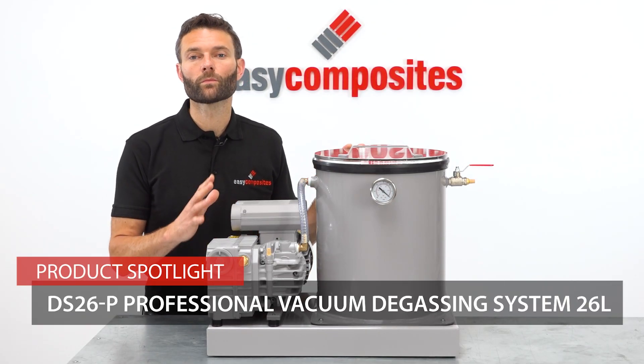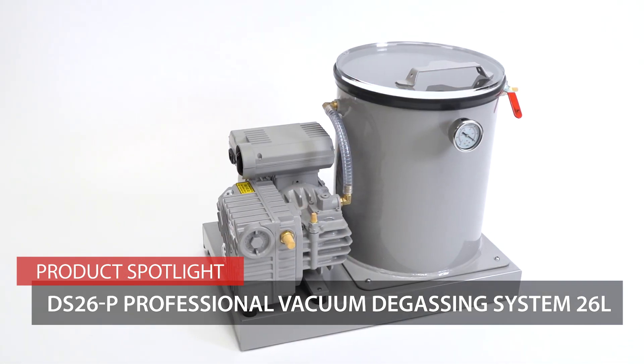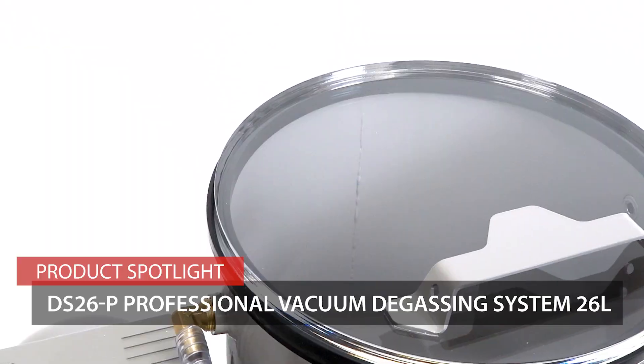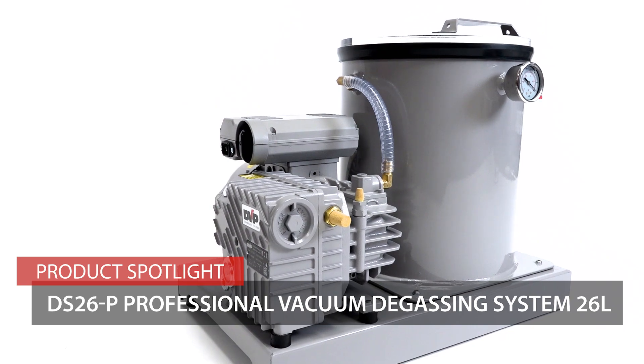This is the DS26P Professional Vacuum Degassing System. This is a high quality system designed with the professional user in mind, and as such it's got the performance, reliability and features that you would expect from a piece of industrial quality equipment.